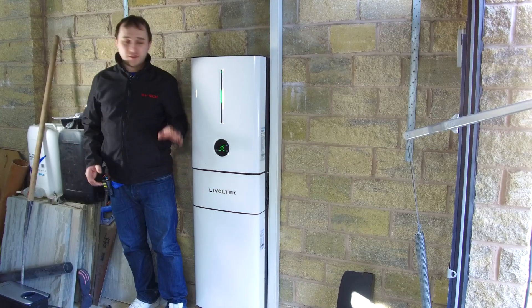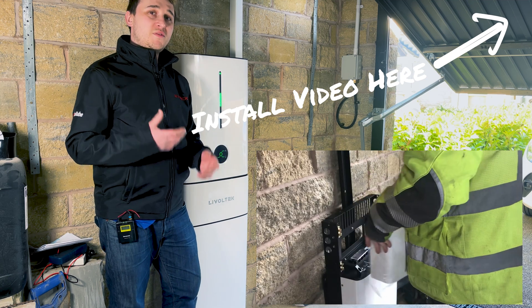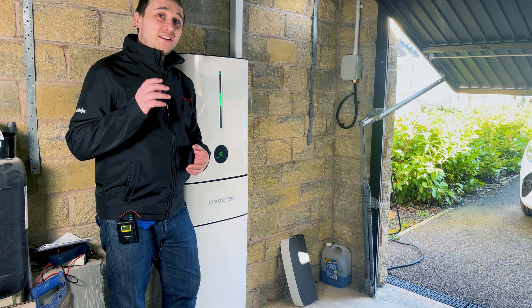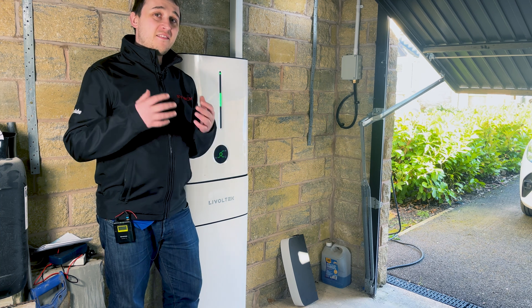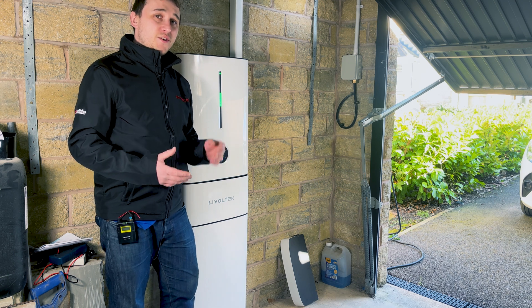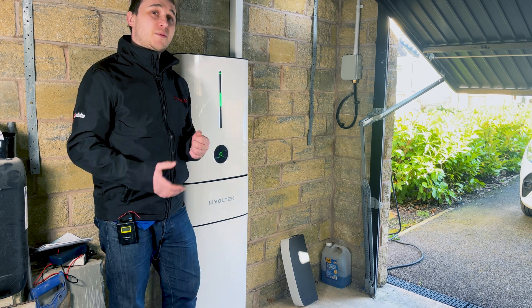The first part we're going to look at is the physical hardware of the unit — stuff we've learned from installing it and handling it. Next, we'll move into the app to talk about its functionality, then into the warranty and what it's like to get these systems repaired. Finally, we'll move into more extensive tests using temperature sensors here in the garage and external equipment with CT clamps to measure the efficiency of the battery.